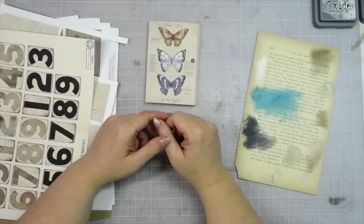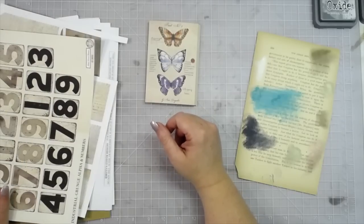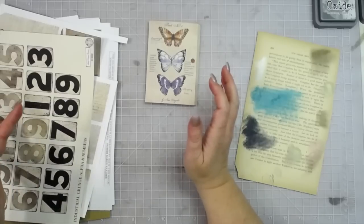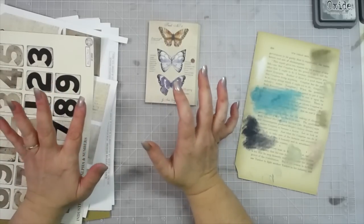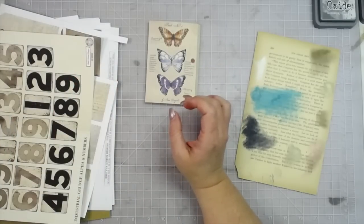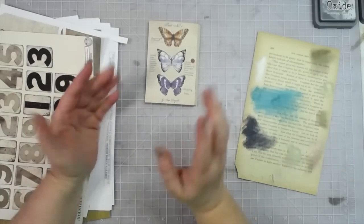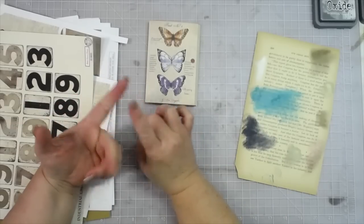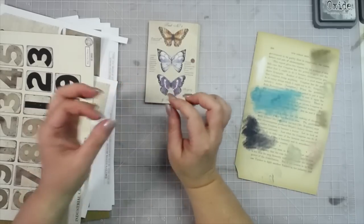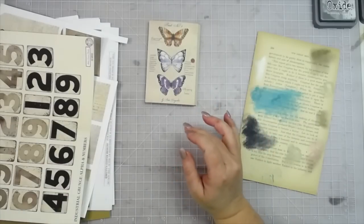Hey everybody, this is Molina from scrapbookingwithme.com and me crafty scrapper here on YouTube, Instagram, and Facebook at me crafty scrapper creates. Today I needed to make some ephemera sets - things I'm running low on in my stash. I want to make some foldouts, some tags with room on the back for journaling, some trim front belly band pockets, and we'll get to all that in a minute.